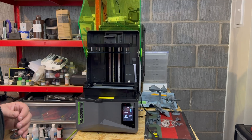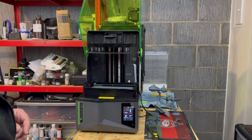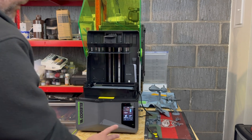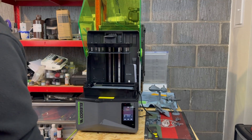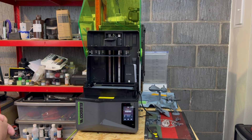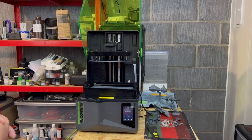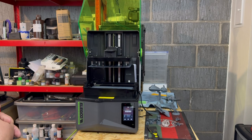Speaking of resin, there is a handy little fill mark, and the printer itself carries out a resin detection test whenever it starts a print — this will automatically stop printing if it detects there is too much resin in the vat. I did have an issue with this on my pre-production model where it wasn't detecting the correct amount of resin, but this has now been resolved with firmware updates after I worked with Elegoo to sort that out, so you shouldn't experience any of this.